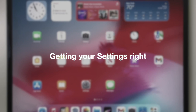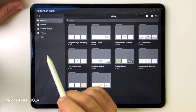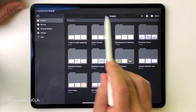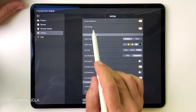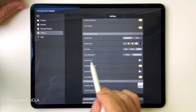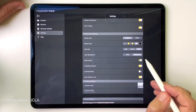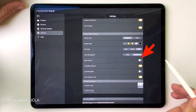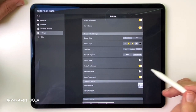The first thing we're going to do is go to Morfolio Trace on your iPad and open it up. Before we import anything, we're going to go to the settings menu and look down to where it says stack layers, and make sure that's toggled off. Here it's toggled on, and here it's toggled off — we want to toggle that off, and I'll show you why in a moment.